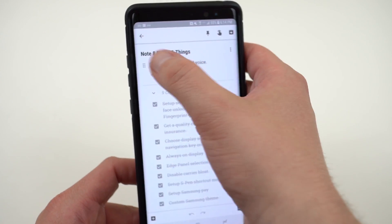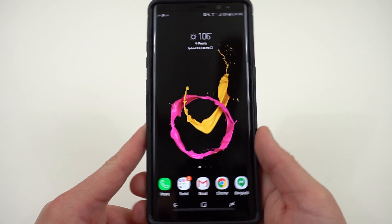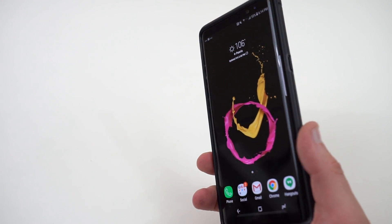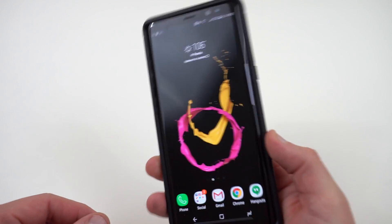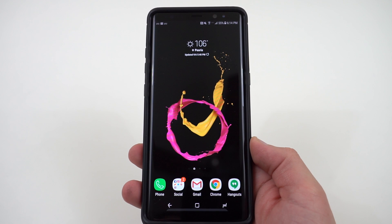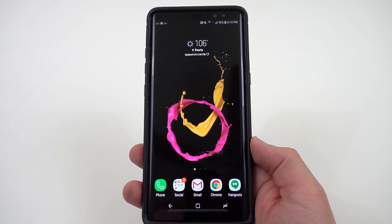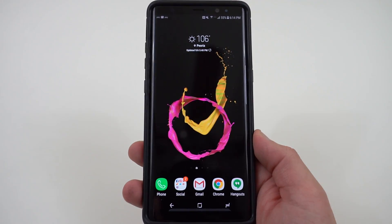Those are the 10 things I recommend for the Galaxy Note 8. First, set up a secure unlock method — fingerprint, iris scanner, or face unlock. Then get protection like the Evo Tactical from Tech21. Huge shout out to them for sponsoring. If you enjoyed the video, please like and subscribe. Find me at DopeTechDaily.com, Google+, Instagram, and Twitter — links in the description. Thanks a lot for watching!